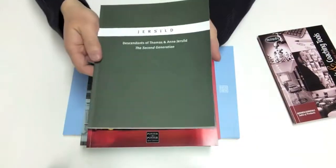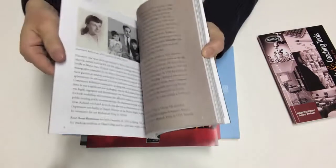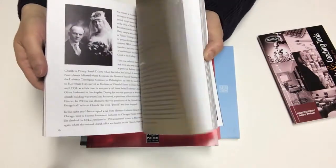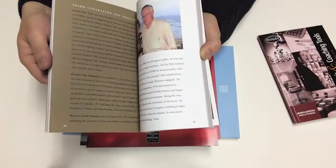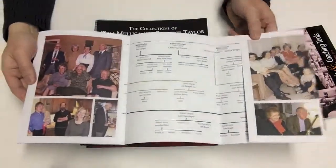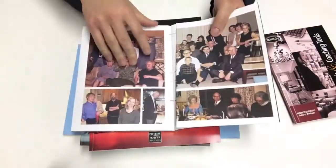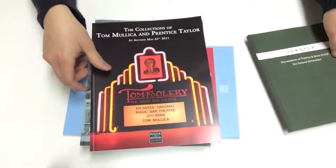We have uncoated paper available. This one was printed completely on uncoated paper, with some vintage photography in there. We also have the ability to print a fold-out page — this one has a pretty long fold-out cover. We can accommodate all kinds of designs.